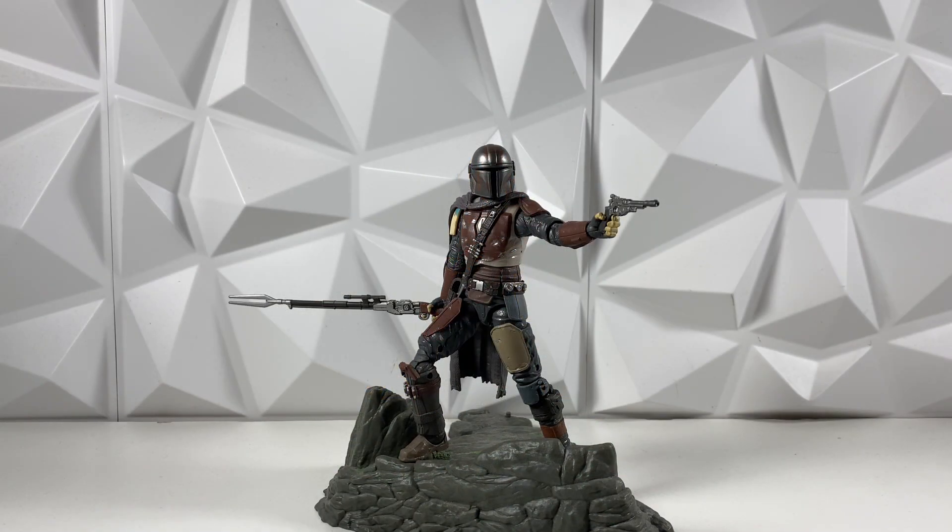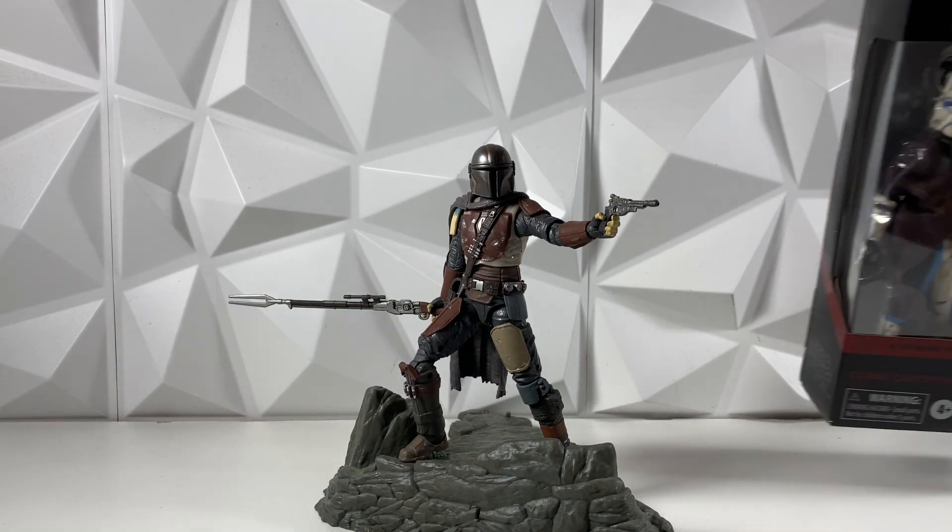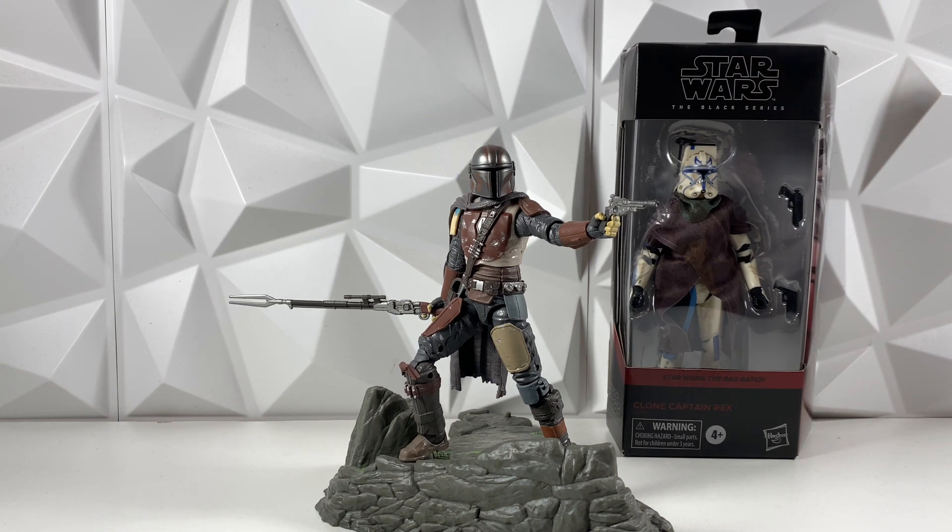Real quick though, if you're not yet subscribed to the channel, make sure to go down and hit the like button and subscribe, because we are doing a giveaway. At 8.5k subs, we are going to be giving away this clone, Captain Rex. You do have to be subbed to the channel to enter, so make sure you go down and hit the like button and subscribe. We actually just hit 8,000 subscribers, which is incredible. Thank you guys so much, and we are right around the corner to that giveaway.